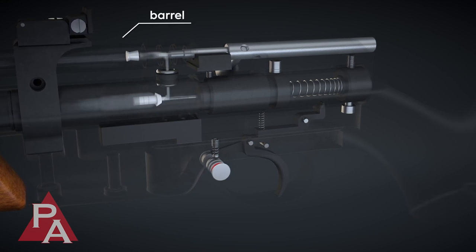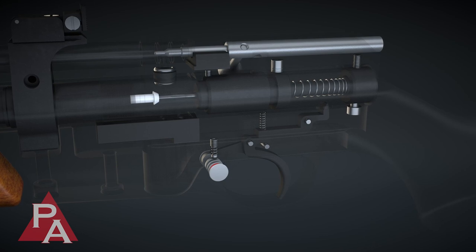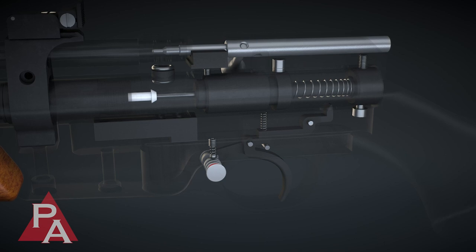The trigger is held by a spring and sear. Pulling the trigger releases the sear, initiating the firing sequence.